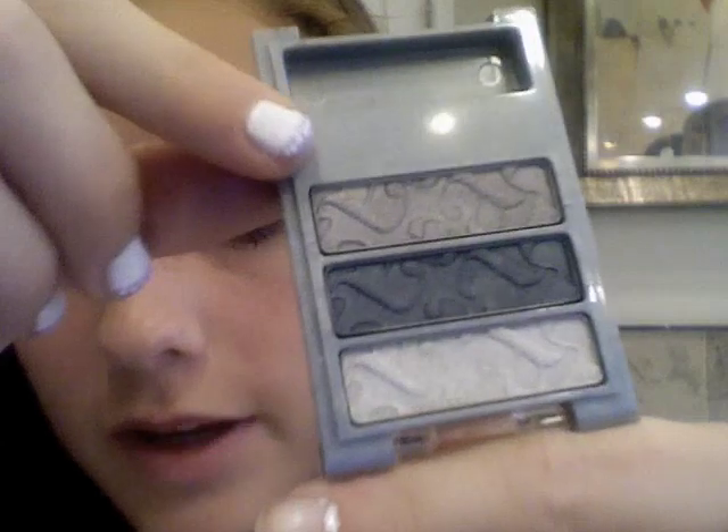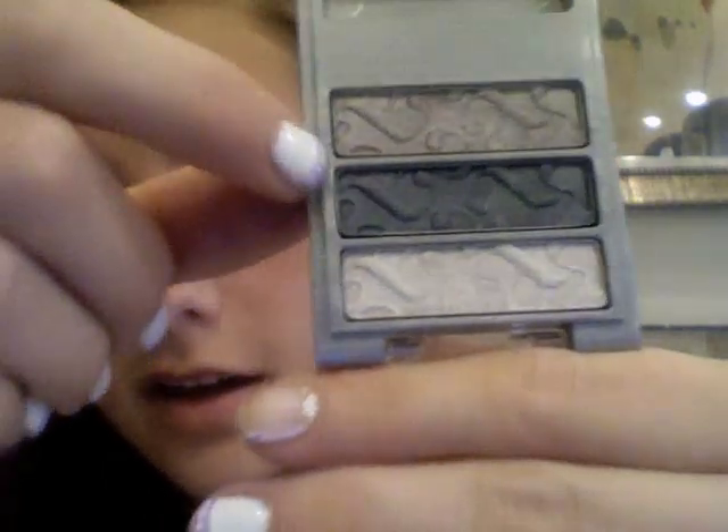Now you've got this gorgeous kind of purple base. For the fun part, we're going to take our Almay Intense Eye Color Trio for Hazels, number 23. You don't have to have hazel eyes for this. It's a gorgeous trio with a browny-silver color, a purpley-navy color, and a light silvery color. We're going to take our flat shader brush and pick up the browny-silver color, tap off the excess, and put that all over the lid, focusing it on the center and working inwards. It's going to look really pretty with that purple underneath.